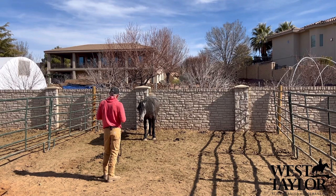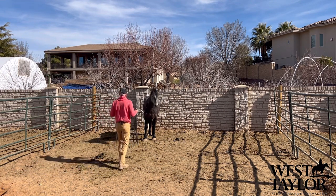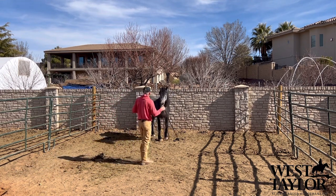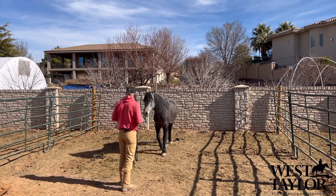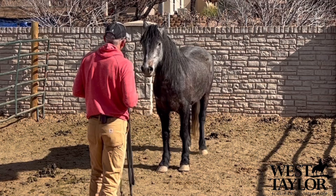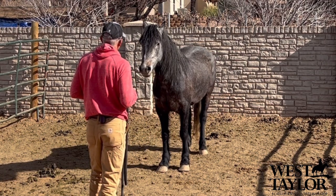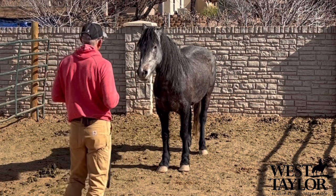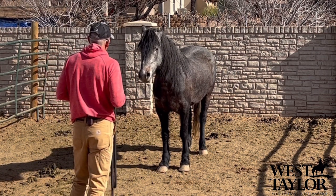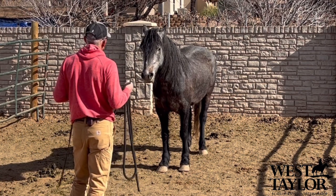This is going to make her the easiest mustang on the planet to catch — that's what I want. When your horse is hard to catch, that is just frustrating beyond all measure. Especially if you're out with friends, or they're in a corral somewhere, and you just can't get them caught. It's so frustrating, and it sets your whole ride off on the wrong note if both of you are frustrated getting together.